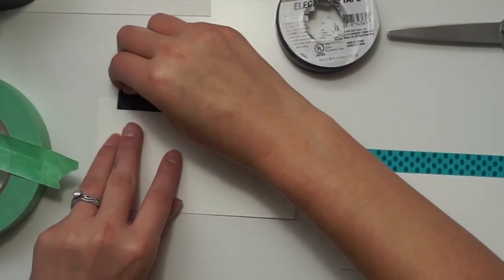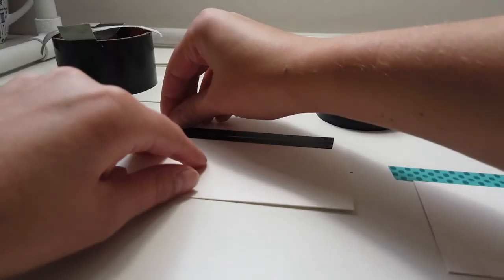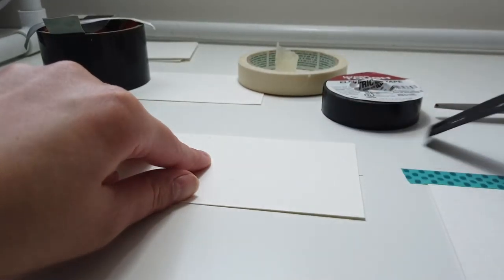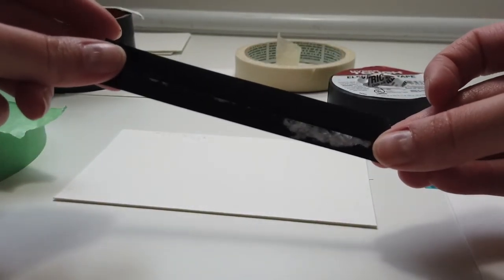I know this one makes no sense, but we're going to test the electrical tape just for kicks. It leaves paper on it and rips it, so definitely not good.